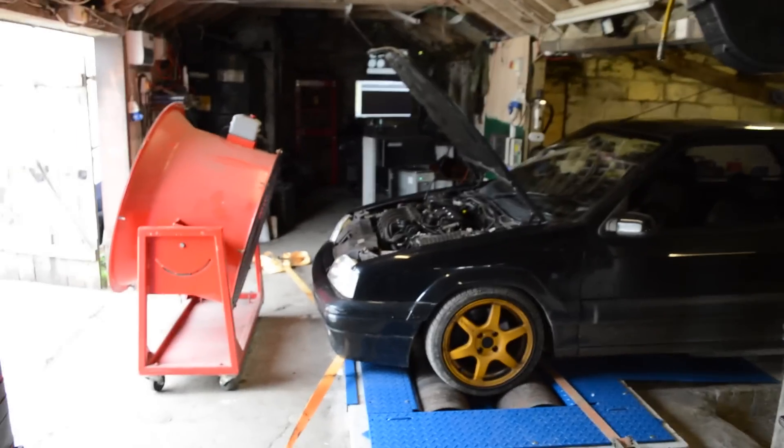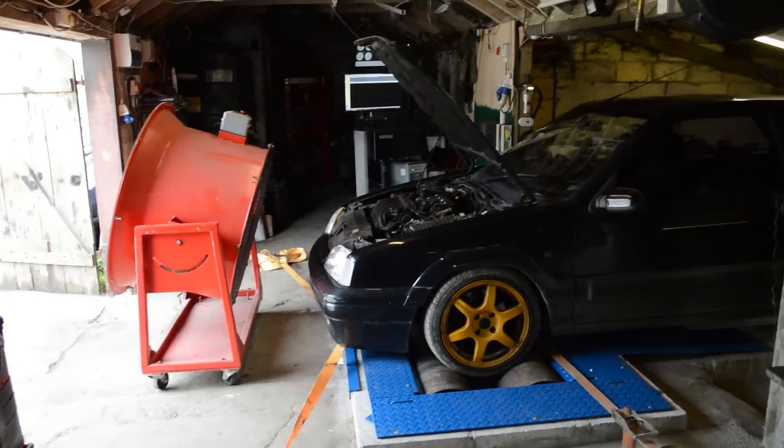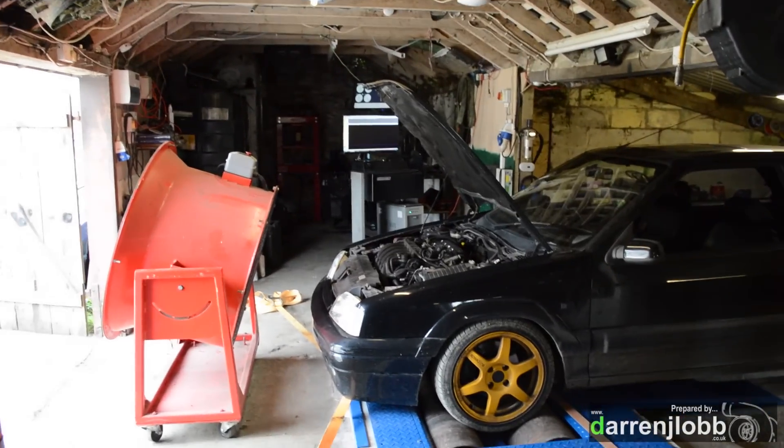The time has come for a bit of a test. As normal the ZX is back in again — it's just a really nice easy car for testing the dyno with, with a nice linear naturally aspirated petrol power.